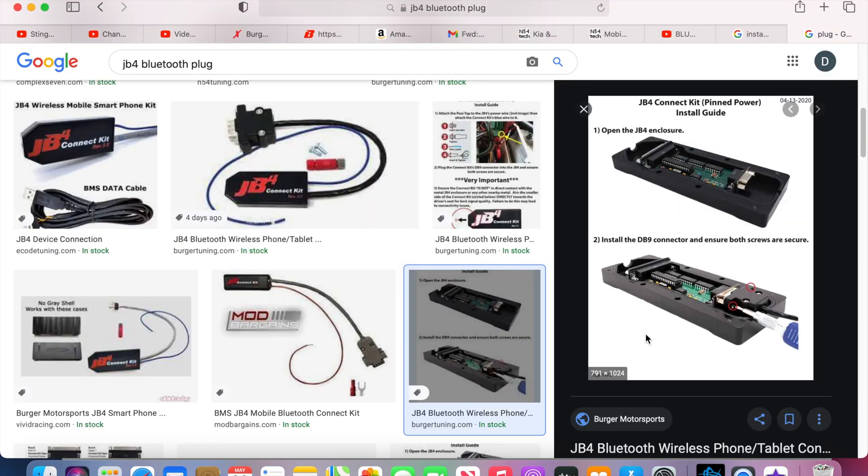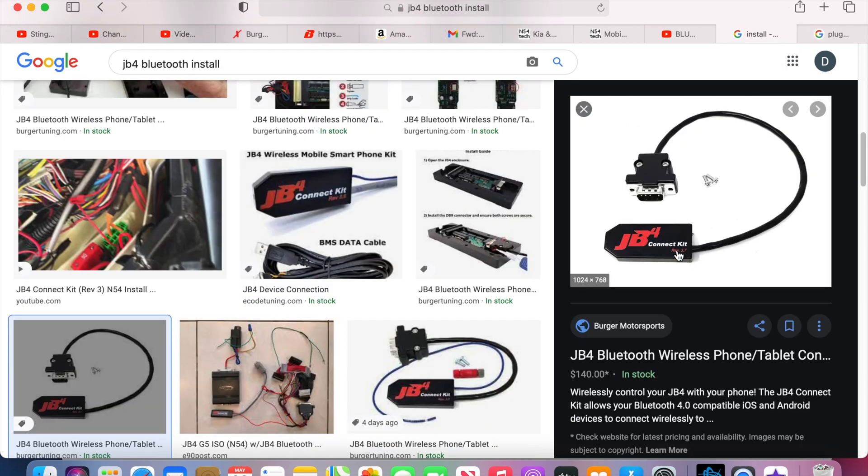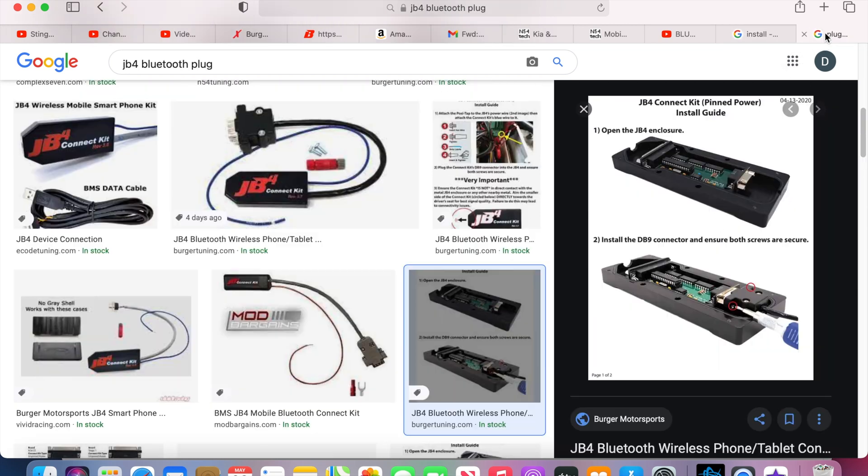I'm not able to get my old video of the Bluetooth install, but it is fairly simple — you don't really need a video. Pictures can probably help. All you have to do is unscrew the top of the JB4 — the lid. It's going to be four little screws, one in each corner.